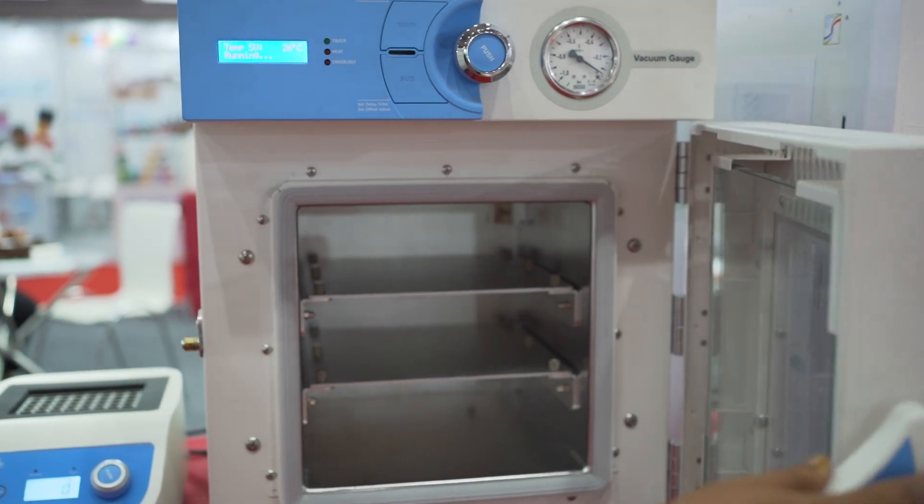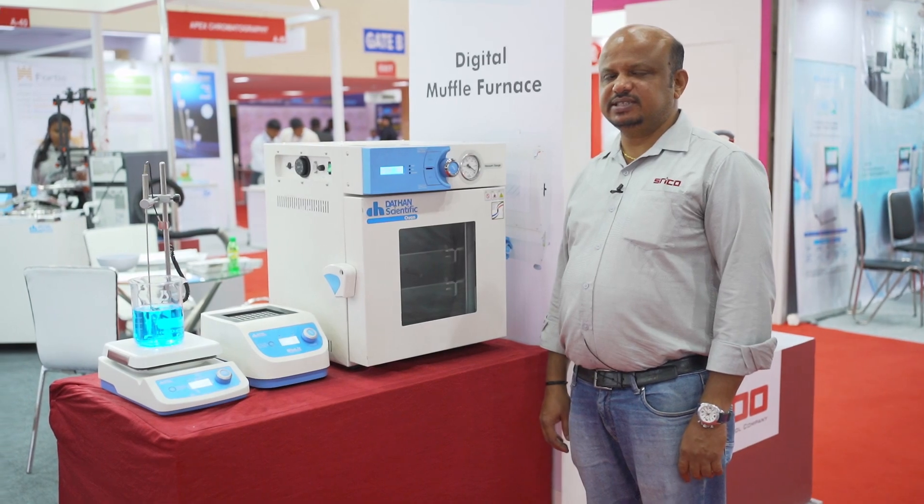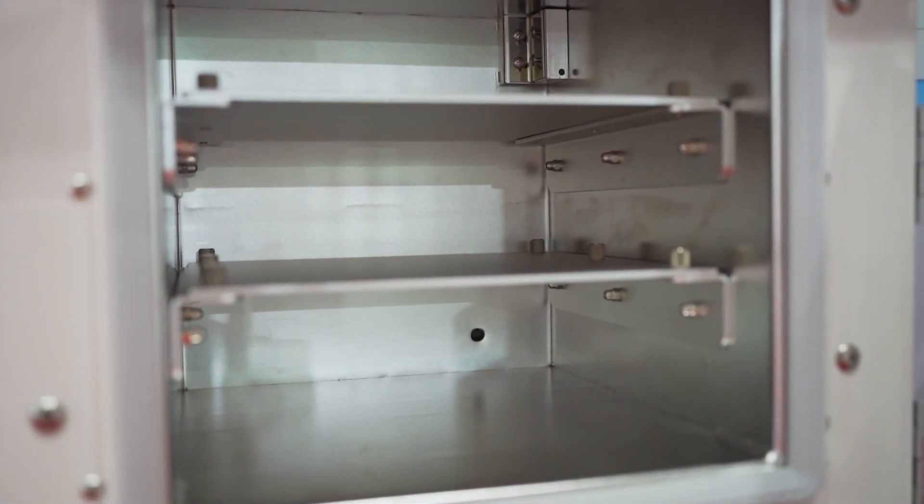Typically this can be used up to 200 degrees Celsius, and applications can be for baking as well as curing. This is available in 20 litre, 30 litre, and 70 litre models.